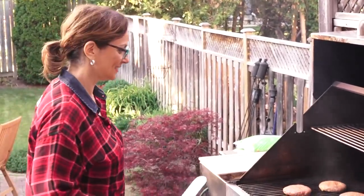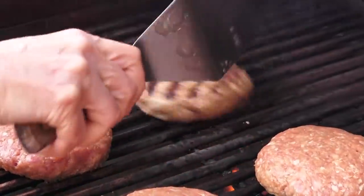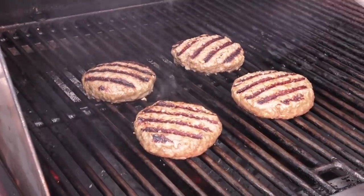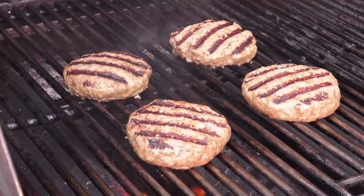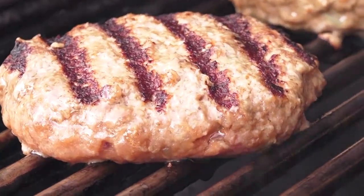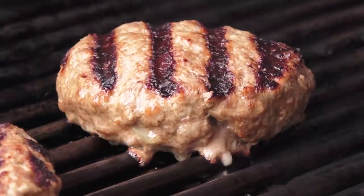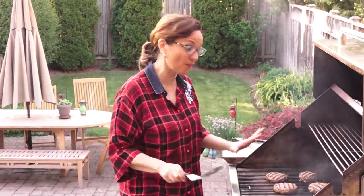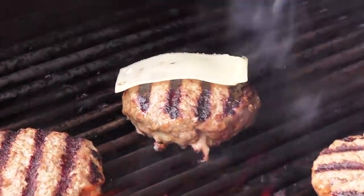Look at these babies — perfection. The question now is to squeeze or not to squeeze. If I squeeze these down, all the juices are going to run out. That's why I put a little bit of egg and breadcrumb in — I want to hold as much of those juices in. So I'm not squeezing these at all. They look perfect — cheeseburgers are ready.